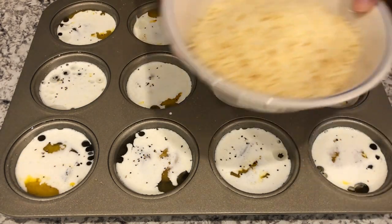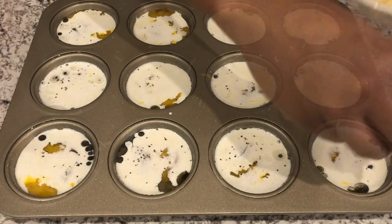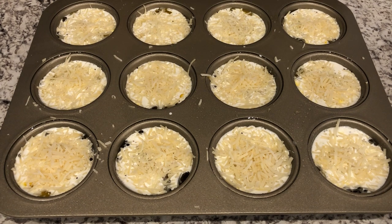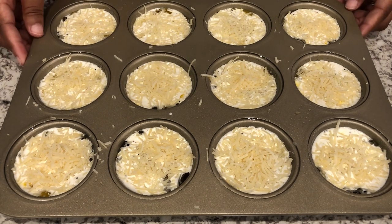Lastly, you're just going to sprinkle parmesan cheese over the tops. I have my oven preheated to 350 degrees. I'm going to bake these for about 17 minutes, and that's going to give me a well-done egg. Of course, if you want yours less done, then you'll just cook it less.